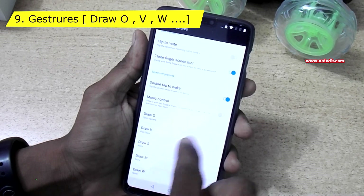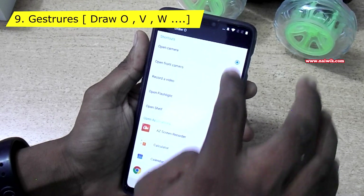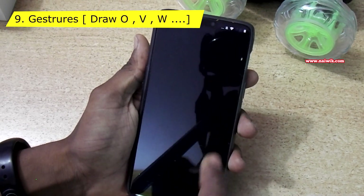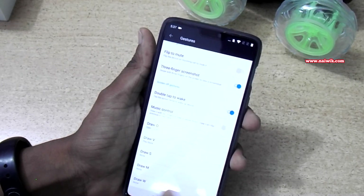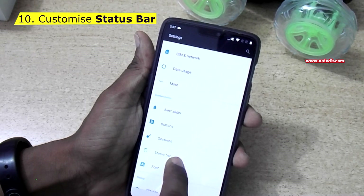Go to Settings and go to Gestures. There are other options such as Draw O and Draw V. When you select Draw O, you can assign it to open any application — for example, I have selected Open Camera. When you lock the phone and draw O, the camera application will open. You can try other options like Draw S, Draw M, and Draw W as well.